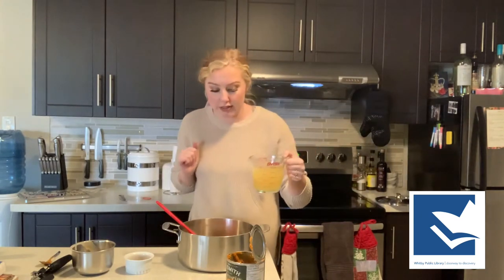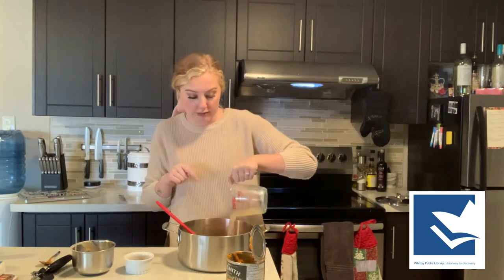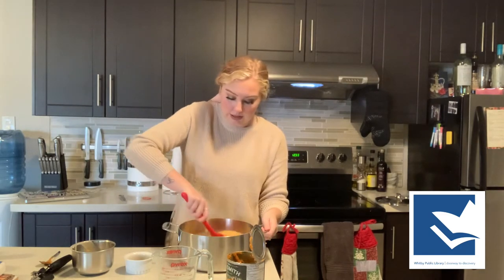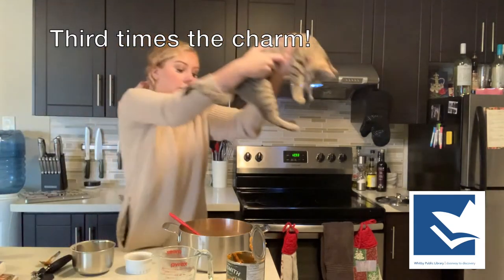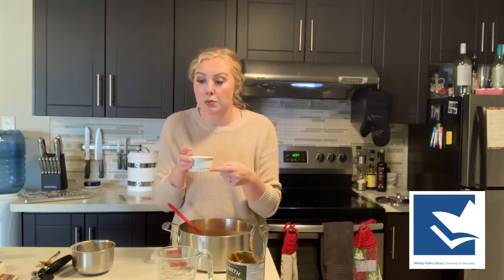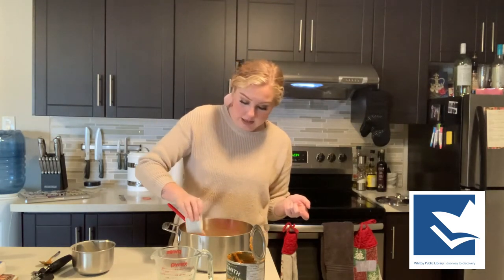Next we're going to take our chicken broth and pop that right in — this is two cups of chicken broth. You can use vegetable broth instead. I'm going to mix this up a little bit to get it combined. Now in here I have all of our spices: one teaspoon each of garlic powder, ginger, dried cinnamon, nutmeg, and paprika. Super easy — just going to add that in and mix it up.